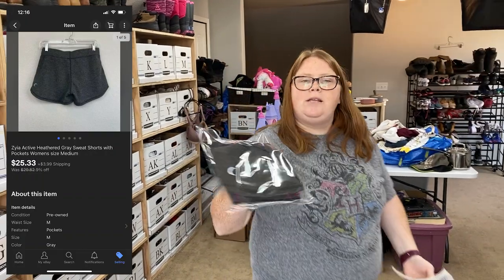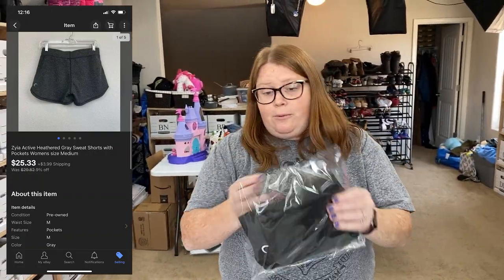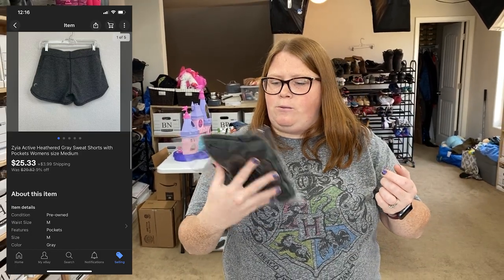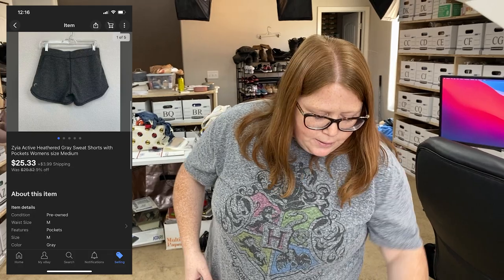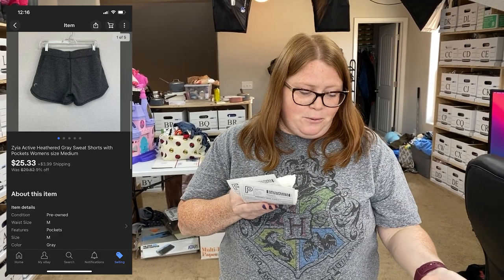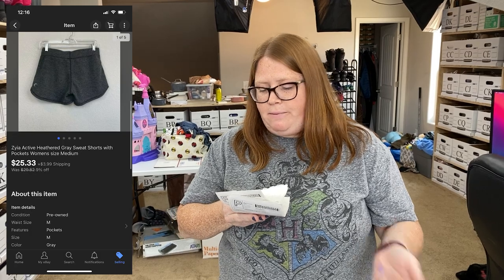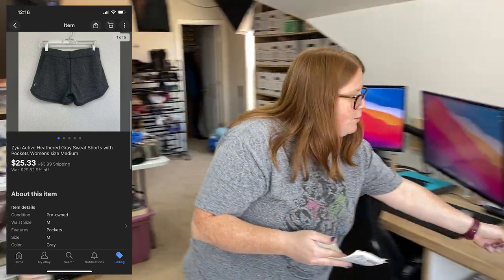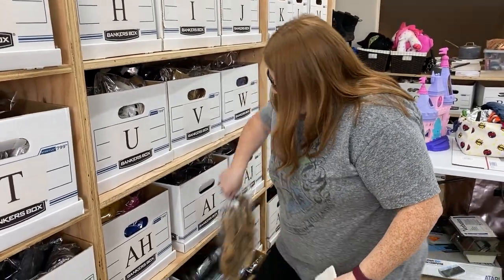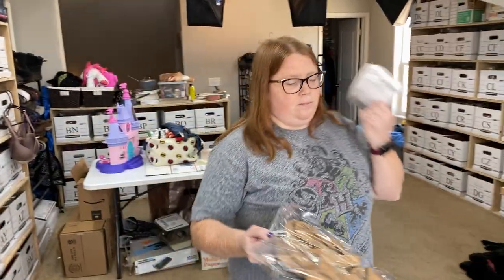These are the Ziya Active shorts that I picked up a couple of weeks ago on my Denver trip — found these at Plato's Closet. If you ever see that little moon logo, that's Ziya Active. It's an activewear brand where you have to know somebody that sells it or go to a party or something. This is only my second time finding it, and this one sold really fast — I think I listed them yesterday and they sold today for $25.33 plus shipping. I paid $8 at Plato's Closet. I probably could have gone a little higher seeing as they sold in a day, but I like fast flipping.